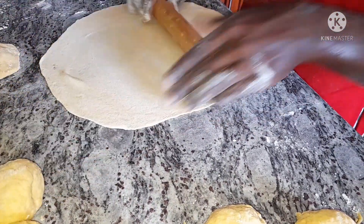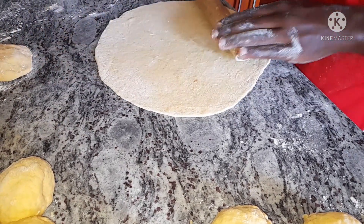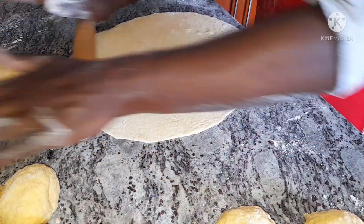Roll the dough as if you're rolling chapati, but the difference is that this has to be very thin — the layer has to be very, very thin.